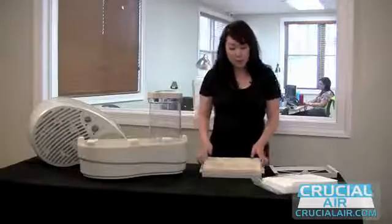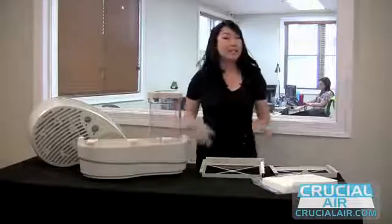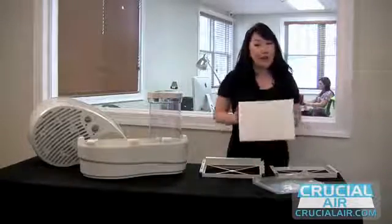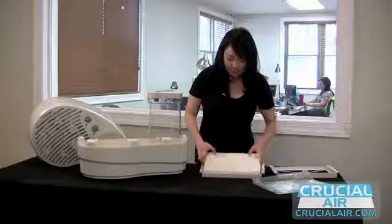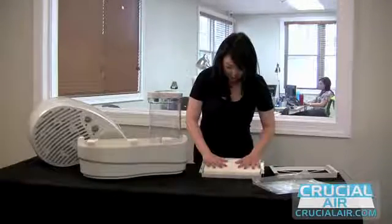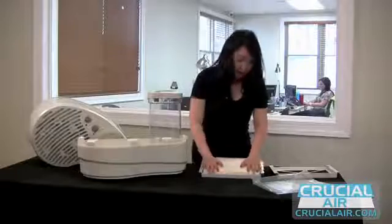Just take out your old dirty filter, and replace it with the one that you got from CrucialAir.com for so much less and with free shipping. Just place it in and make sure that it's in there nicely.